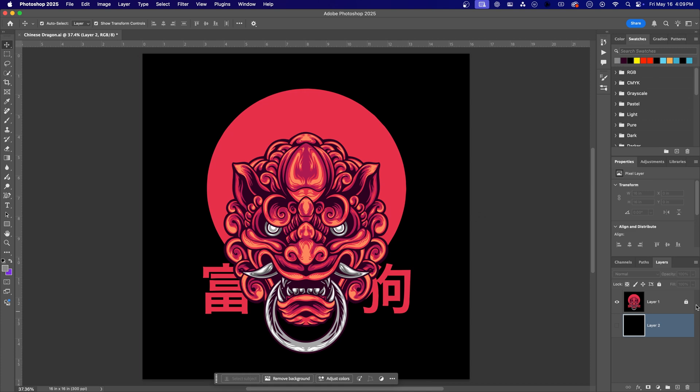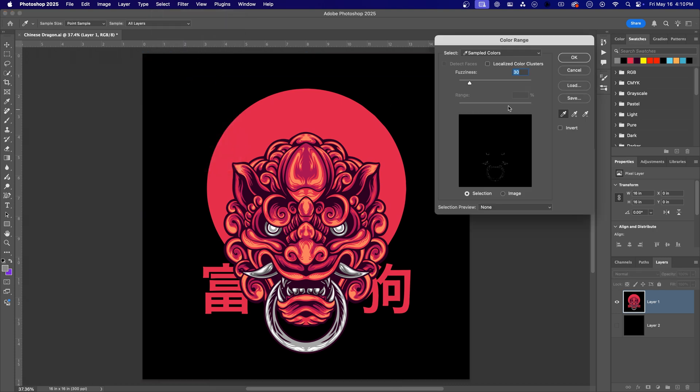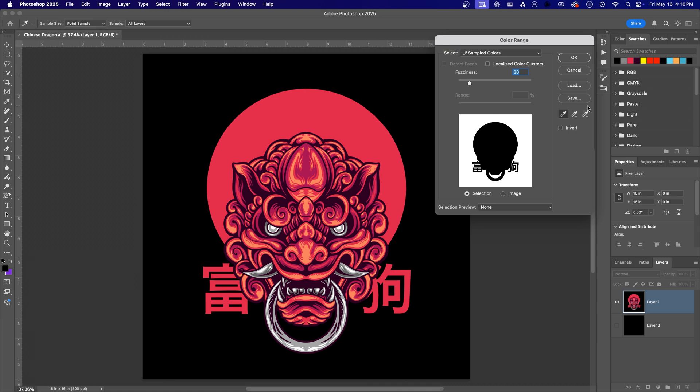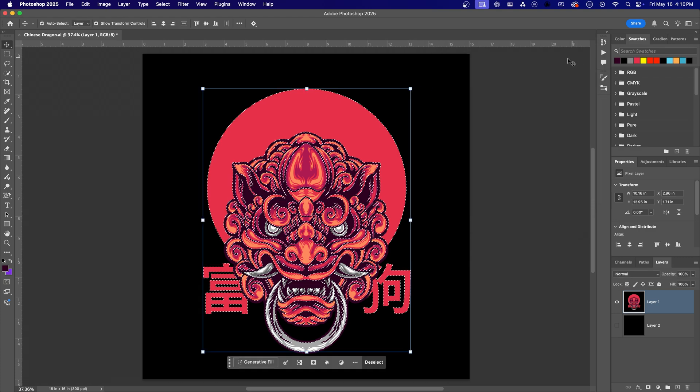First: Color Range Selection. Start by selecting your design layer and make sure it's unlocked. Head to the top menu and select Color Range. Use the eyedropper tool to click on the black in your design. If you notice variations — like the black inside the dragon's head being slightly lighter — grab the plus eyedropper and click those areas too. The preview window shows what's selected. Once you've got all the black selected, check Invert and click OK.